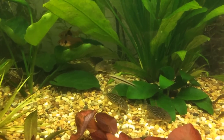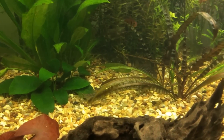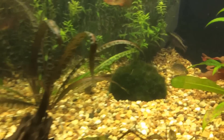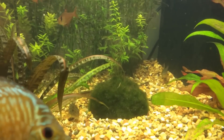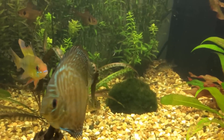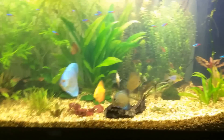They're good for cleaning out the substrate as well — they just munch out on any leftover food. I would recommend getting quite a fine substrate, because the bristles on the front of the fish can get broken off if you have a quite large substrate. This is quite small gravel so it's fine for them.